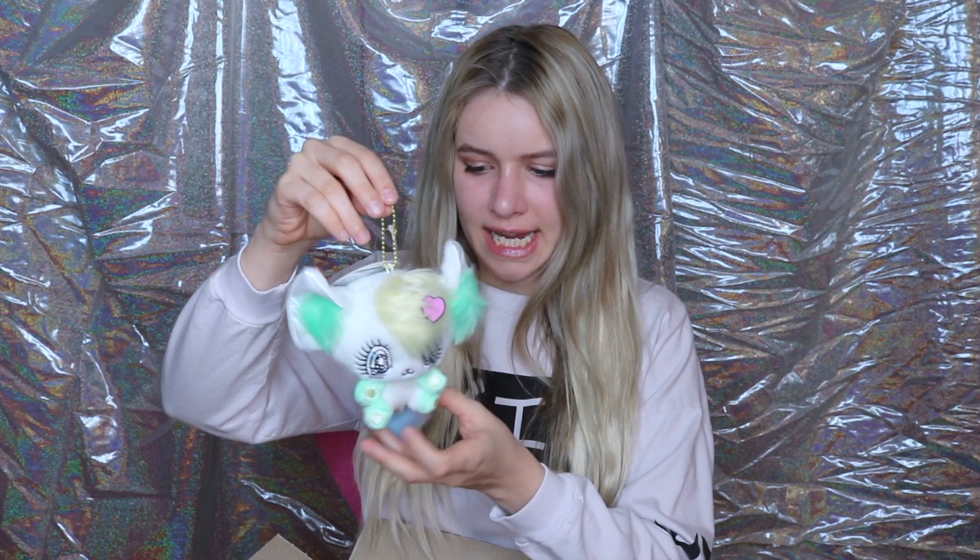Alrighty, so the first one is the little cat — let's just open him right up. Oh my goodness, how precious! You can see the little keychain with the ball chain, a cute little pom-pom tail, and cute little ears. And don't you just love the eyes — all glittery! Now open up his little friend; this is the little mouse. There's the tag and the little ball chain, and his little pom-pom tail too. The little details are so cute — he kind of looks sleepy.